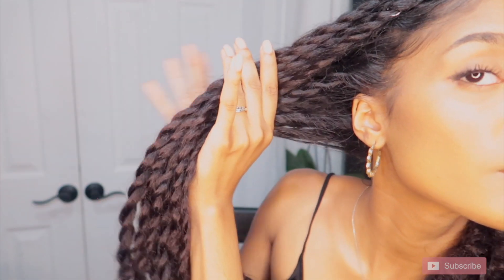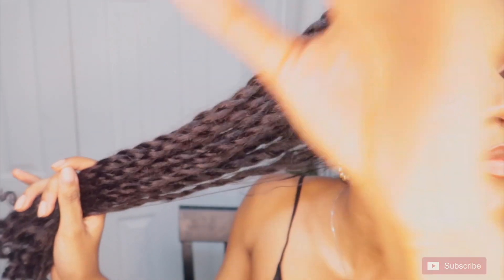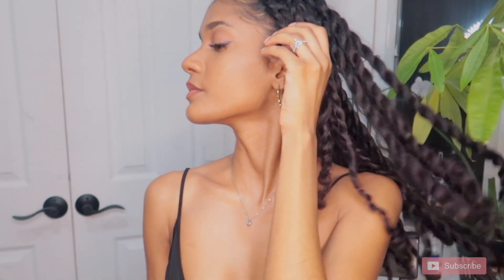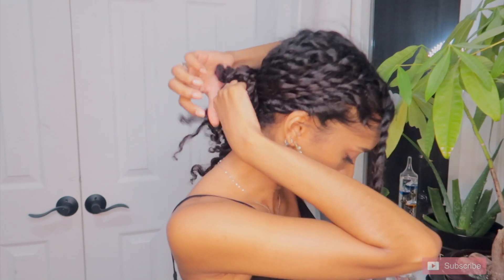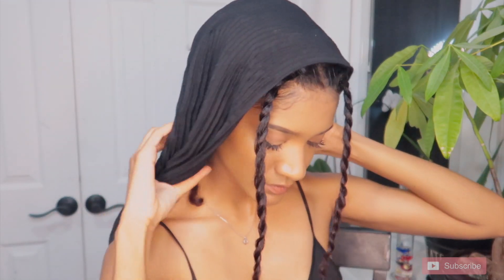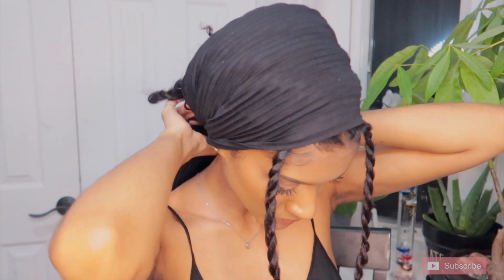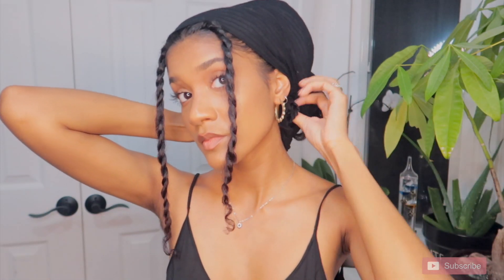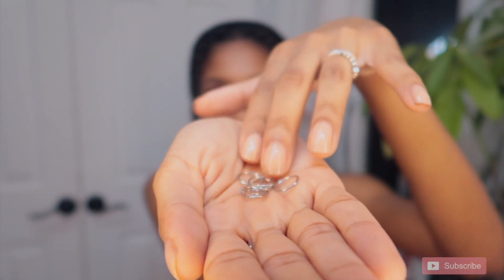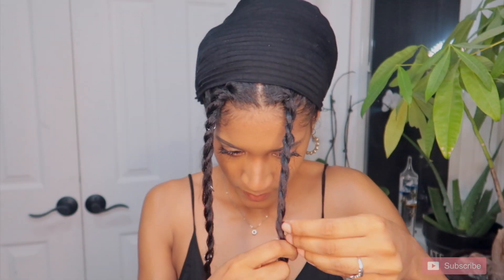That's pretty much it — that's my whole mini twist routine. It's relatively new; I just started the blowout method, but I love it so much. Let me know what you guys think and let me know if you'll try it. I think I'm going to keep these in for about a week and some change. During the week, I just do a bunch of cute little styles, wear lots of headscarves, add a little bit of jewelry and really bling it up and make it cute.